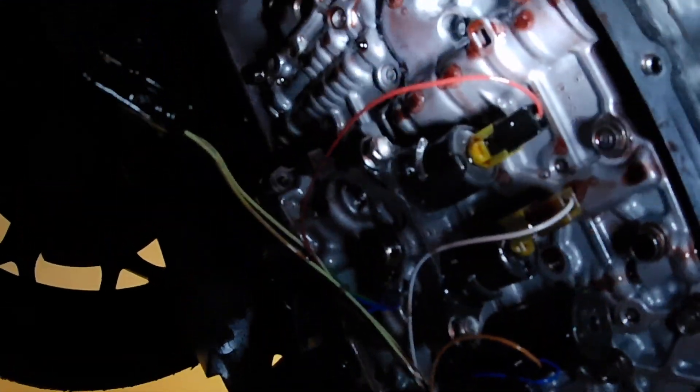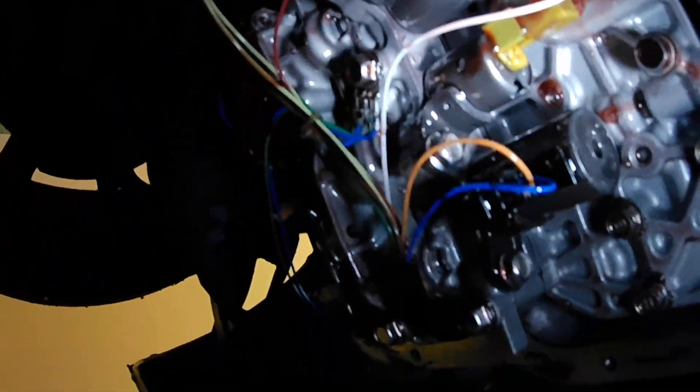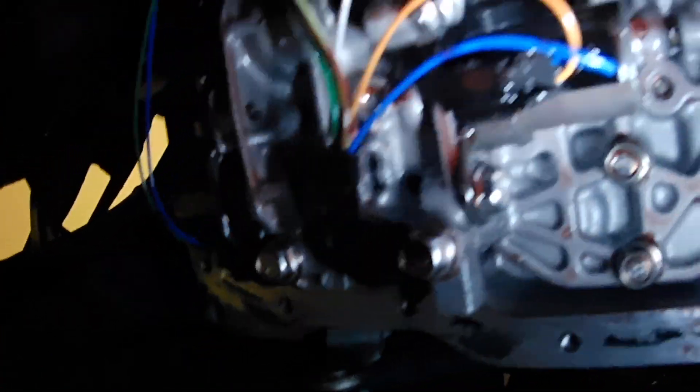We'll take you for a tour underneath the car real quick. Since I've got all its guts exposed, that is what the inside of a Mazda 5-speed automatic transmission looks like. The filter goes right there in that round hole. There are all your shift solenoids — 3 on this side and 3 on this side, for a total of 5 forward and 1 reverse gear.